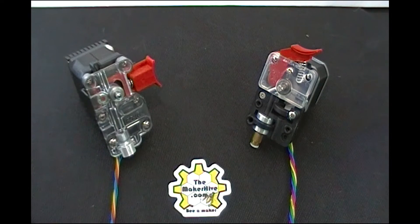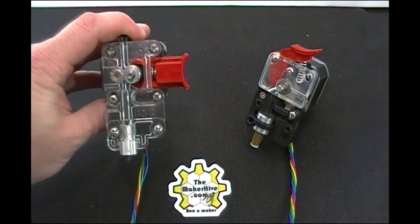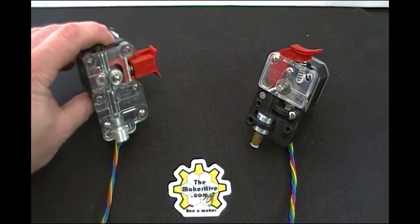Hi everybody, Jim from the Maker Hive here. I have a copy of CME CNC's brand new EZR extruder and I wanted to show you what it's all about.